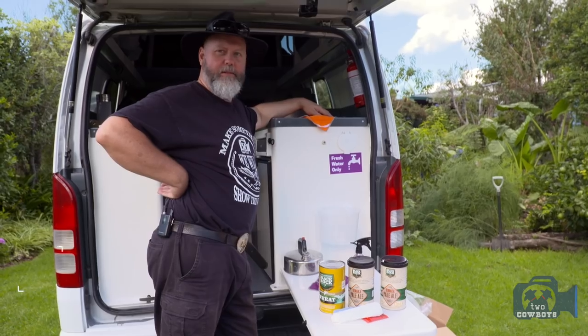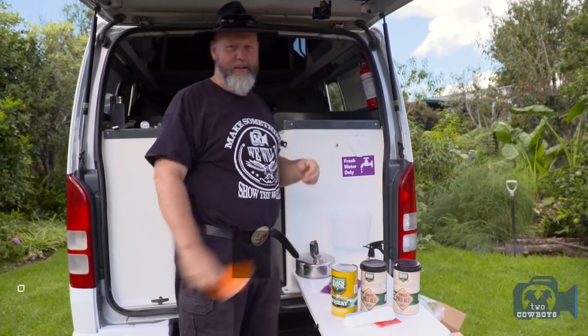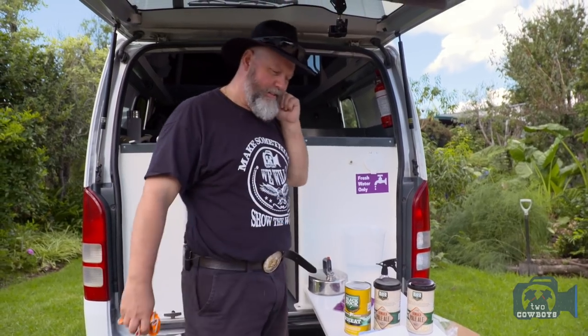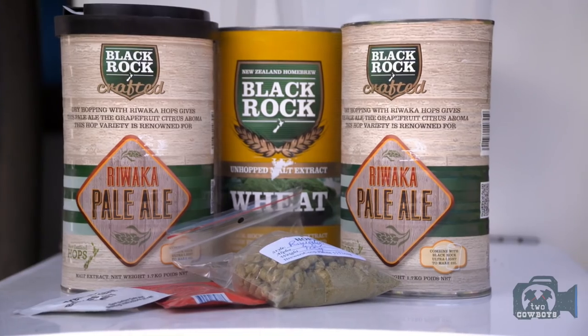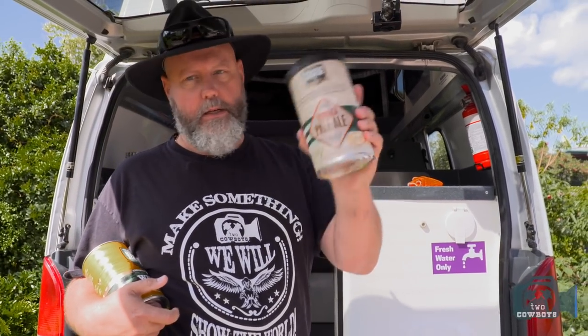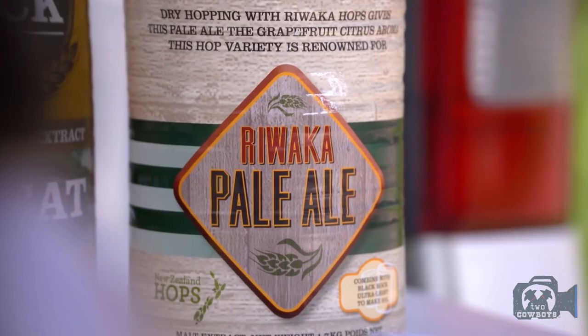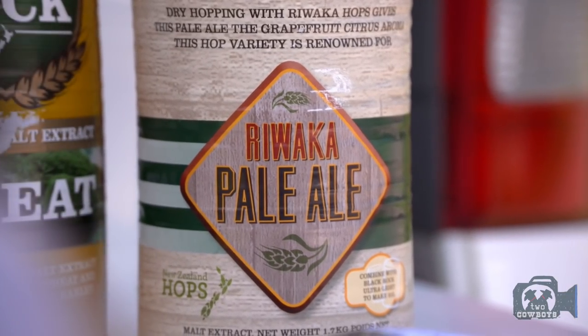We've had a few challenges along the way and people were saying you guys are so happy-go-lucky. You can brew in a van, and we actually told people we can do that, so now we have to make good on it. We decided we're going to do a New Zealand version of the Nippa. This Rewalka Pale Ale that you get from Blackrock — this is as scarce as hen's teeth in New Zealand. That's a hopped kit we're going to use.